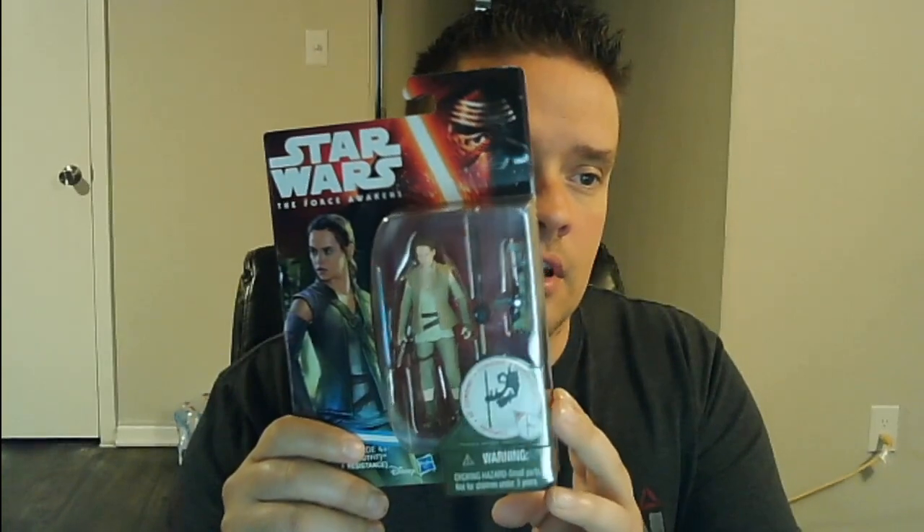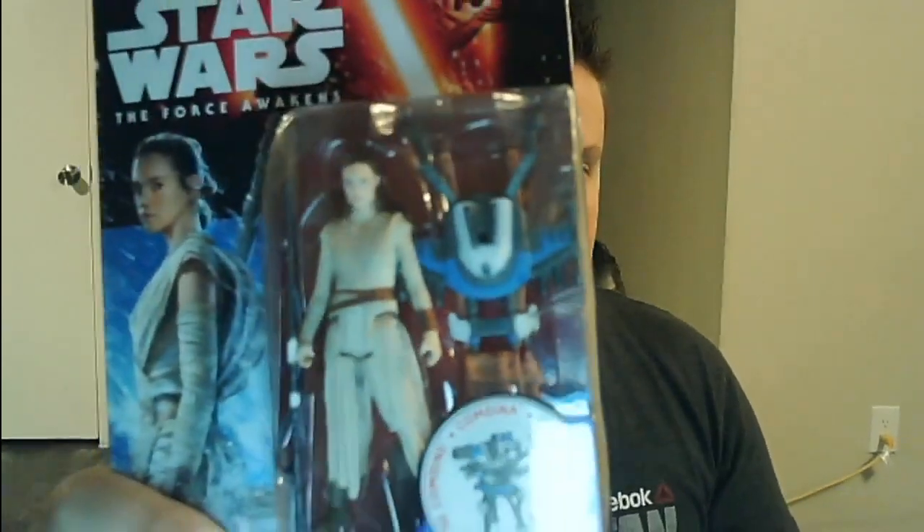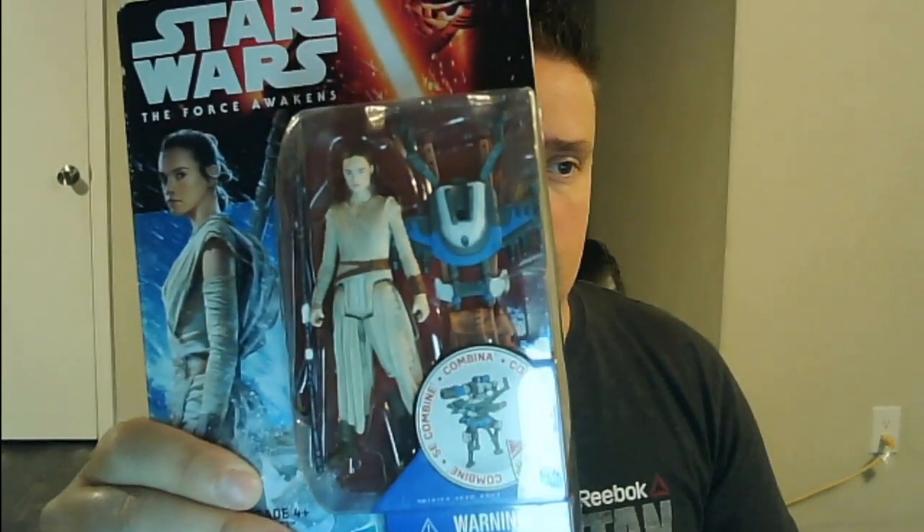These are both Rey from Star Wars and they're actually the 2015 versions, so they're not worth that much. I think this one right here is like $8 to $10 free shipping, and then this one right here is $10 to $12 free shipping. The reason why these aren't worth that much is just because there's so many of them out there right now. It's only been six years, so until they all get sold and there aren't that many left, they're not going to be worth that much.